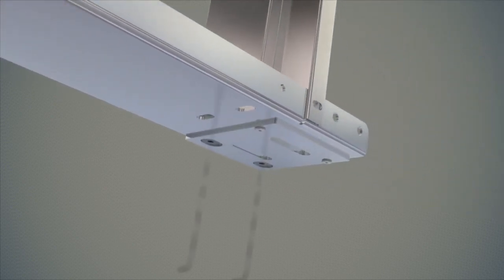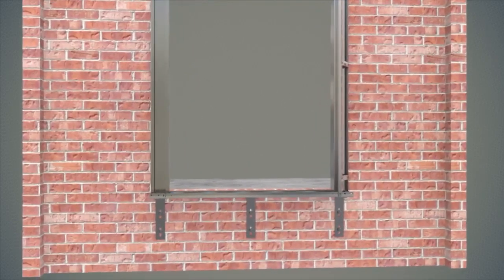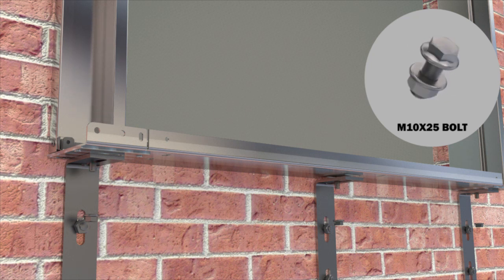Lift landing door frames of each floor are made ready in this way. The lift landing door frame block, which was assembled in a mitered attitude, is seated on sill plates. All sill plate and lower bracket connections are completed using hexagon head metric 10 x 25 bolt, hexagon head nuts, and washer, with one set of bolt, nut, and washer for each bracket.